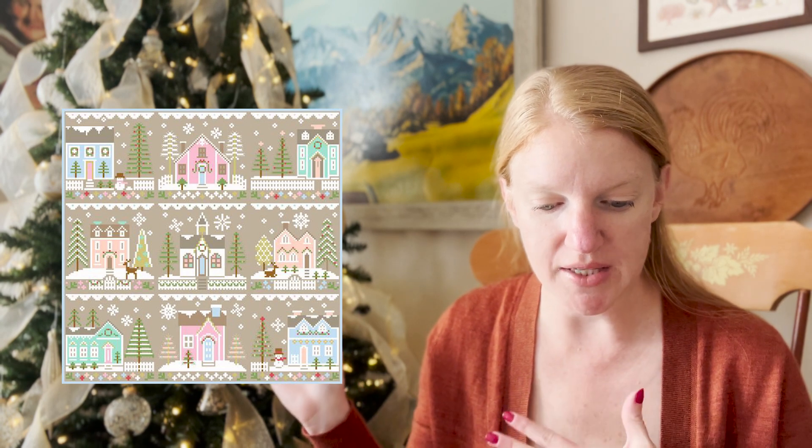Let's go ahead and get started. I've decided to start today with Country Cottage Needleworks. They have the Glitter Village, which is a wonderful nine-part series that you can stitch all together or individually as ornaments or pillows. On her website she has a digitalized version showing what it looks like if you stitch all nine Glitter Village patterns together. You get all the pastels and she really did a wonderful job with this.